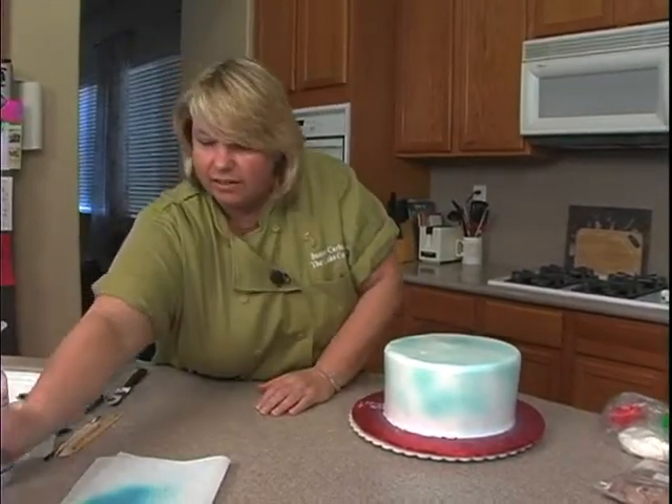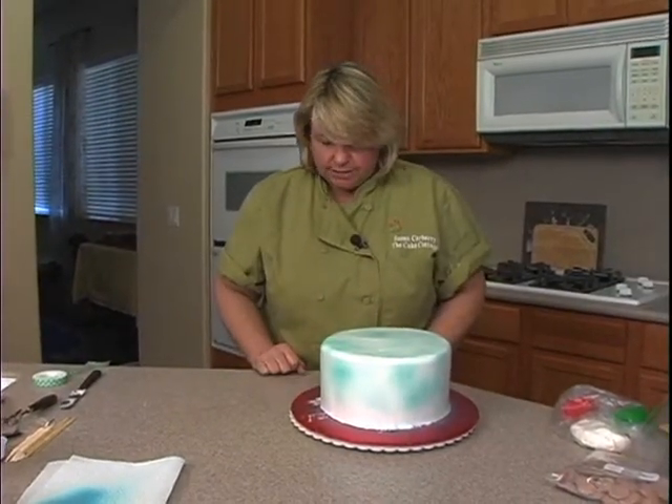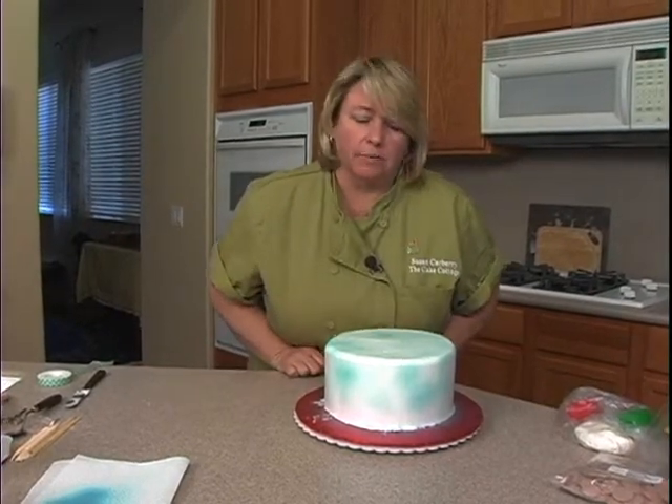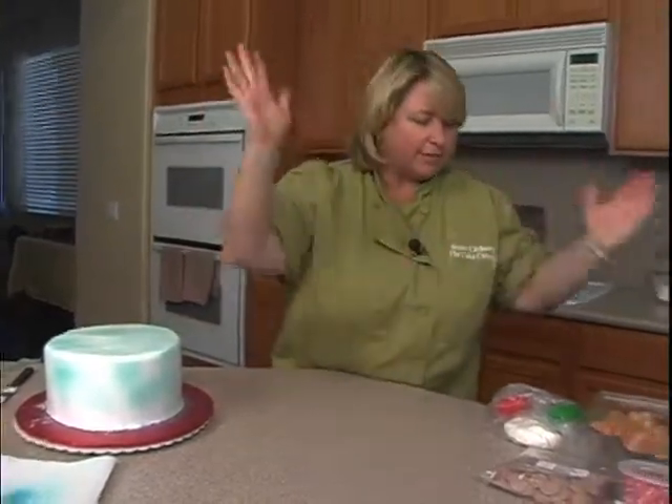You should probably do that in a well-ventilated area. Probably would have been a good idea if I didn't do it on the finished board, but I'm going to cover that up with snow down there at the bottom anyway, so it's not a big deal. Nothing's a big deal, right? We can always fix anything.